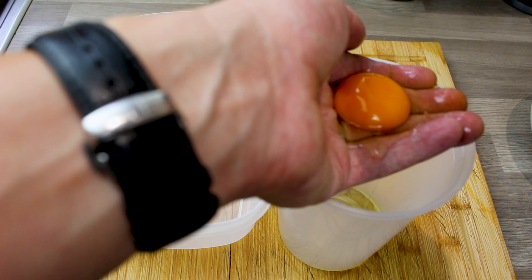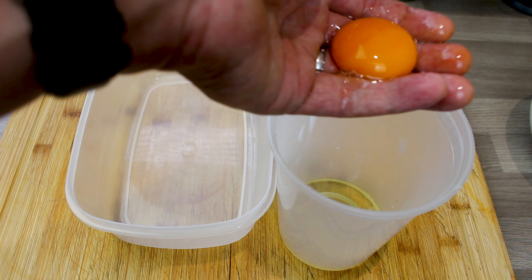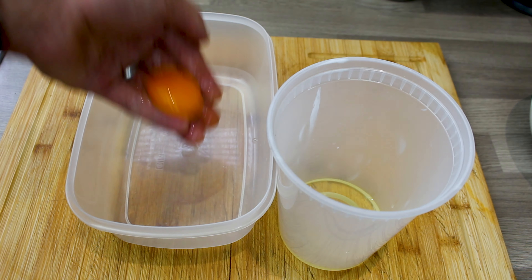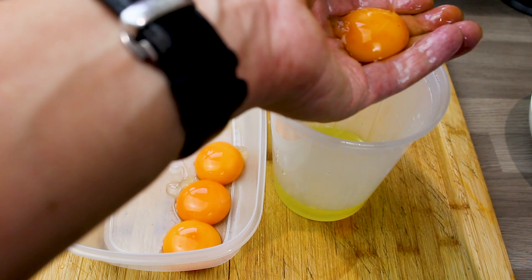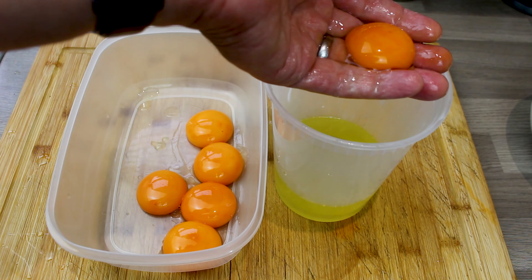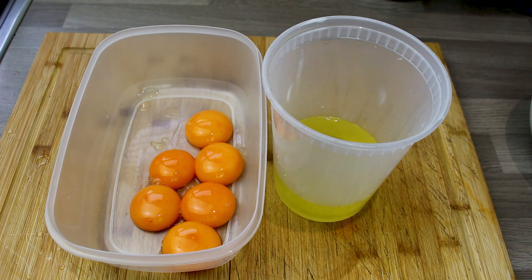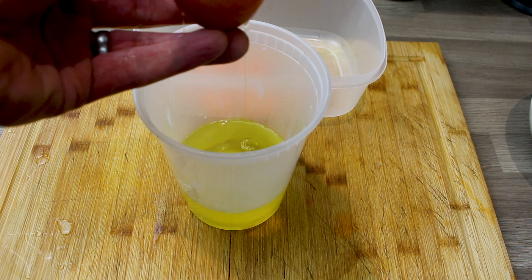Now you want six egg yolks and eight egg whites. I've done loads of different chocolate mousse recipes and this has been the best one. So separate your eggs as you would normally — for the first six you get your six yolks, one two three four five six. Then do the same again but discard two of the yolks.